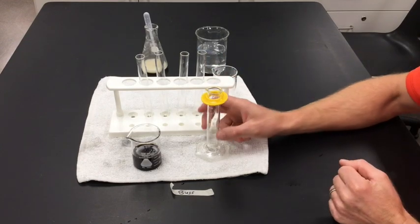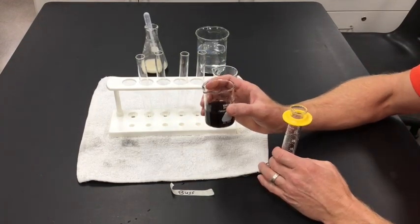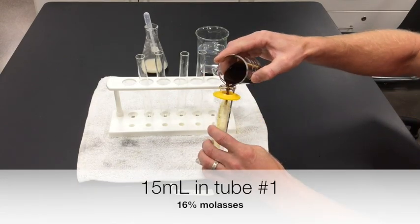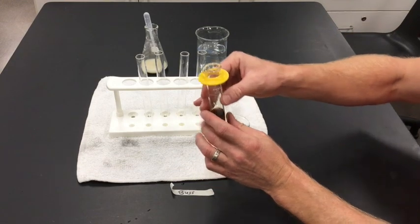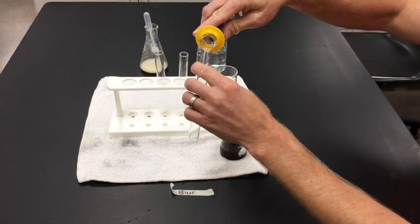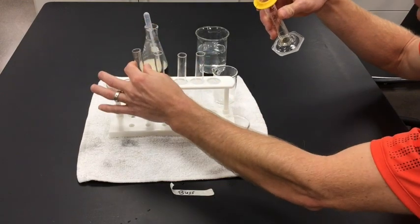We're going to start by taking 15 milliliters of the solution that the teacher provides. Measure that in your graduated cylinder, take a reading, and add that to a test tube — that's the easiest one to do.